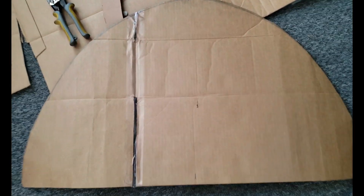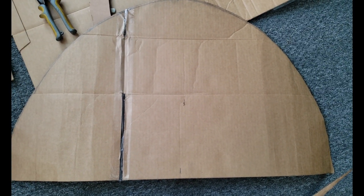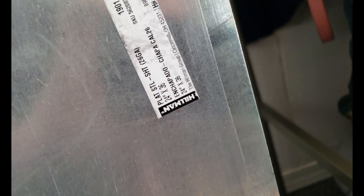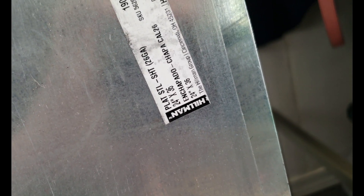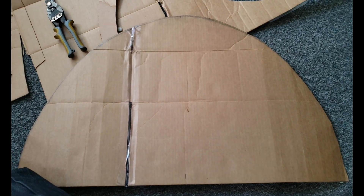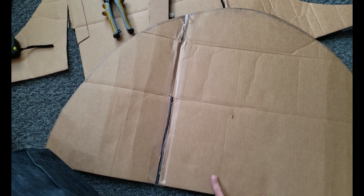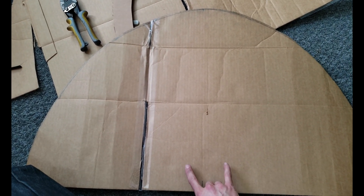In my first measurements, I didn't compensate enough for the fact that this has to be curved. My length was a little too short, and the pieces of steel I got were the exact length I measured, which was convenient until I realized it actually wasn't long enough. So I had to go back and get 24 by 36, which is gonna be perfect. I think they're like 19 and a half by 36 right now, something like that.